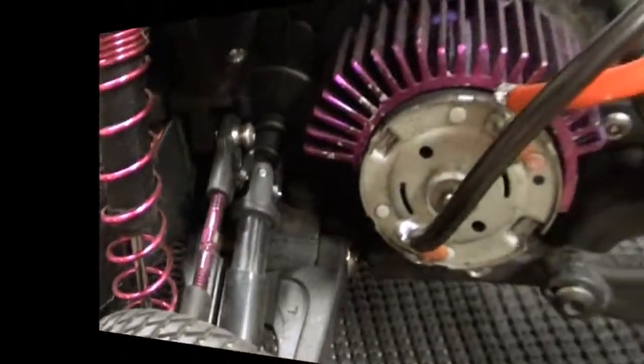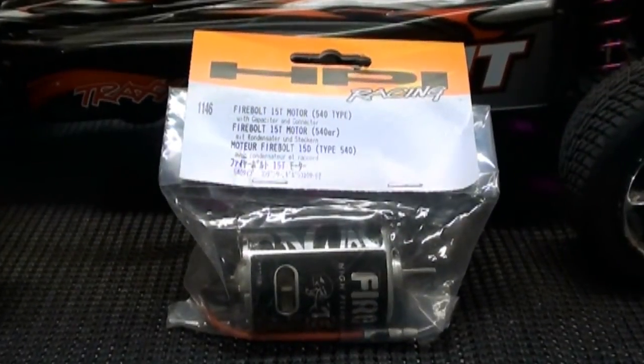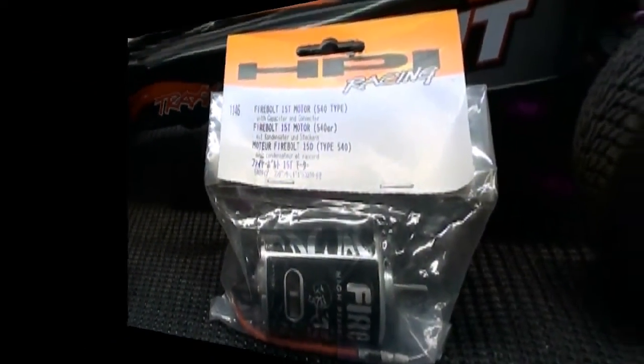This is a quick video showing you how to break in a brand new brushed motor. I'll show how to do this method using a new HPI Firebolt 15 turn motor.